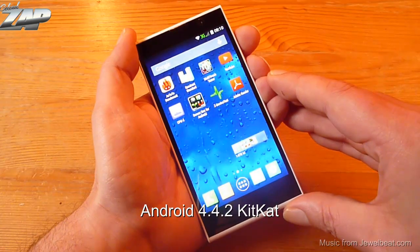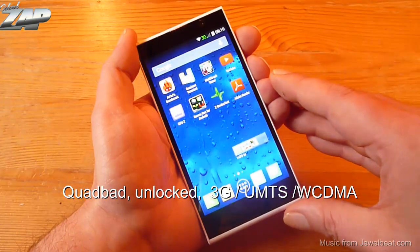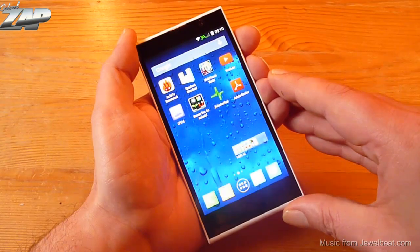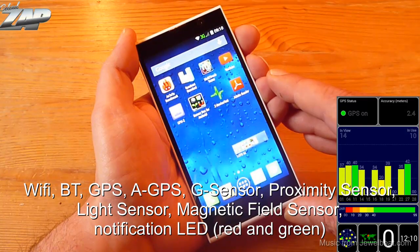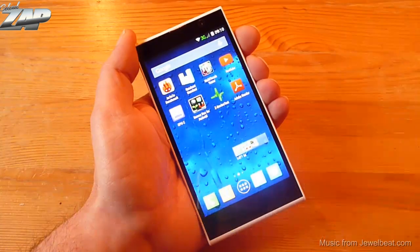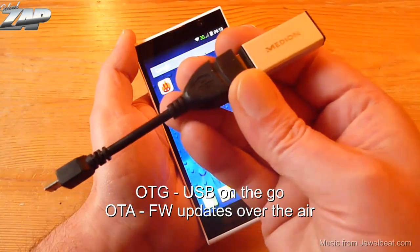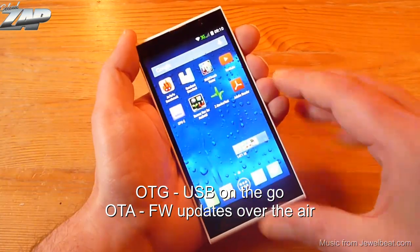It runs on Android 4.4.2 KitKat. It is a quad band, totally unlocked, and of course it also supports 3G. It has Wi-Fi, Bluetooth, GPS, a G sensor, a proximity sensor, a light sensor, a magnetic field sensor, and it also has a notification LED. It supports USB on the go and also supports OTA meaning firmware updates over the air.